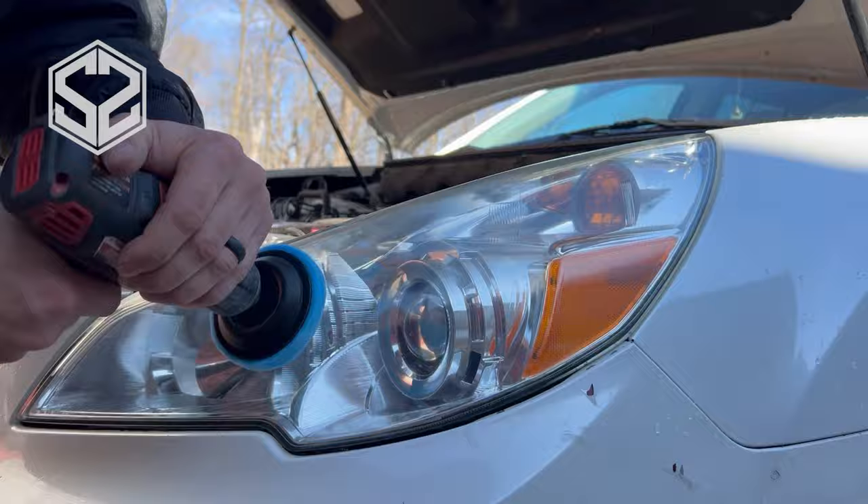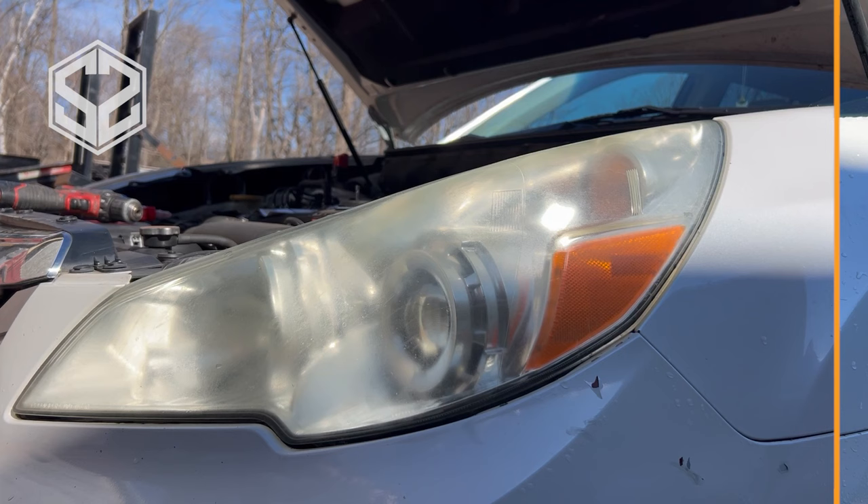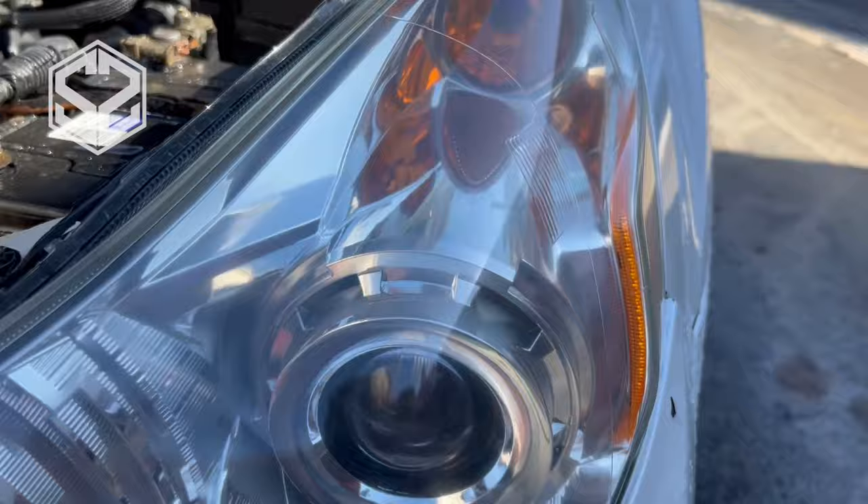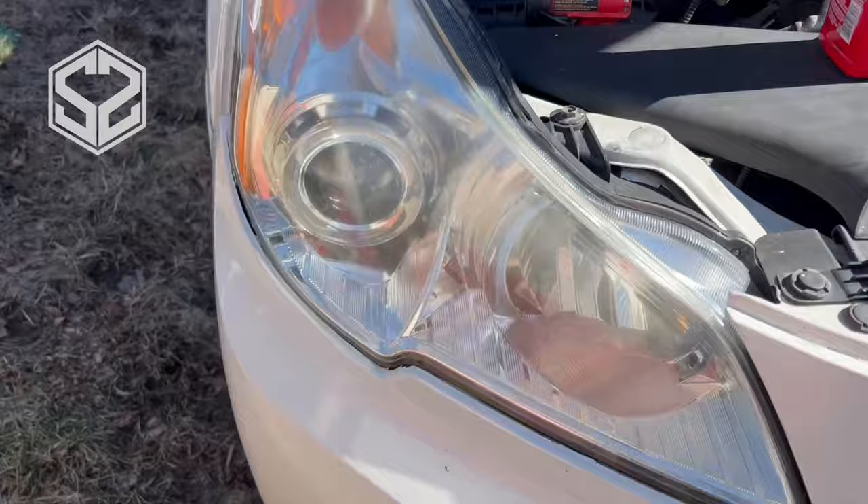After buffing this for a few minutes it's looking really nice. I'm going to show you guys a quick before and after of this headlight. I'm really happy with how this turned out — so much better than what it used to be, and it almost looks like a new headlight. Here's my first reaction to seeing this compared to the other light that I was trying to match.